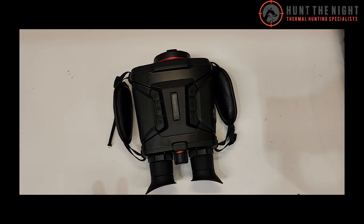There it is. These are available for pre-order — if you're watching this in a couple of weeks' time, they're available online at huntthenight.com.au, and no doubt there's been heaps of footage and reviews out by then. Integrated GPS and all sorts of really cool stuff. You're going to love them, and seriously, if you're into high-end thermal binoculars, this should be right at the top of your list. Hope you have a fantastic day — tag a vegan.